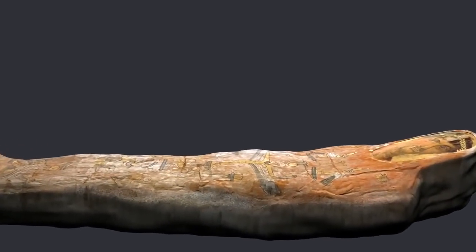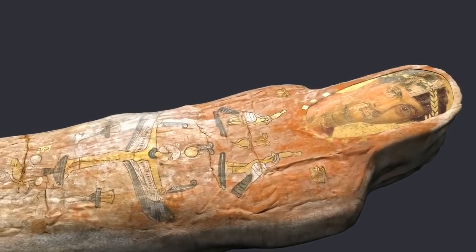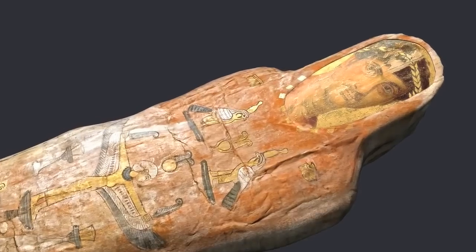This is a mummy of a young man named Heracledes. He died in Egypt in the first century AD, when he was about 20 years old.